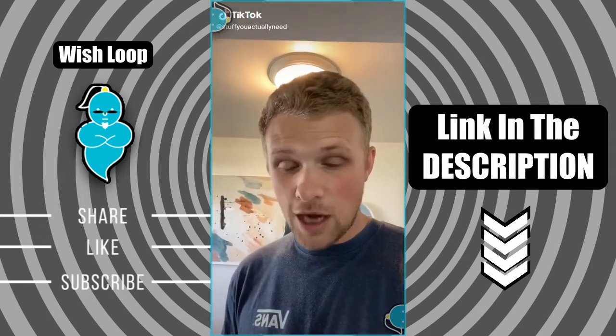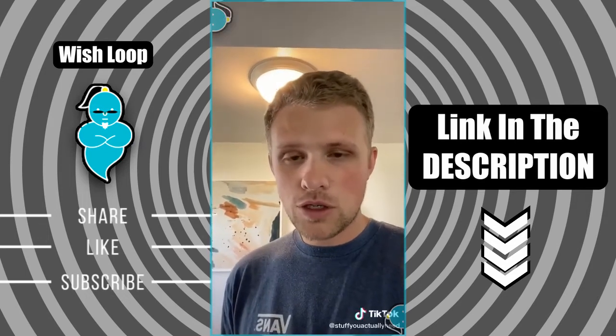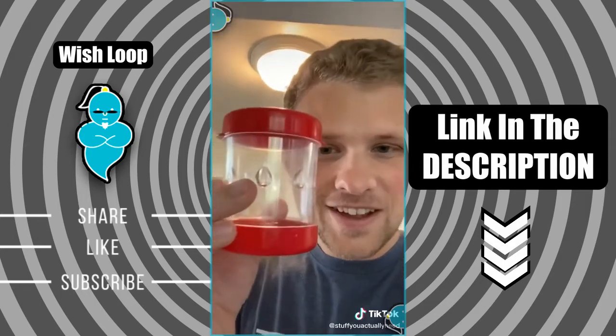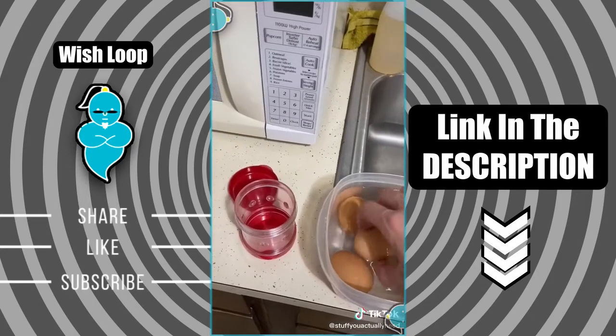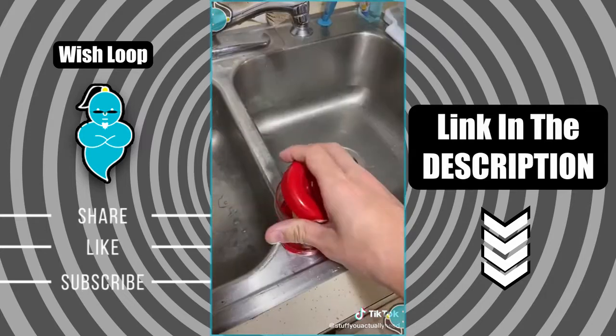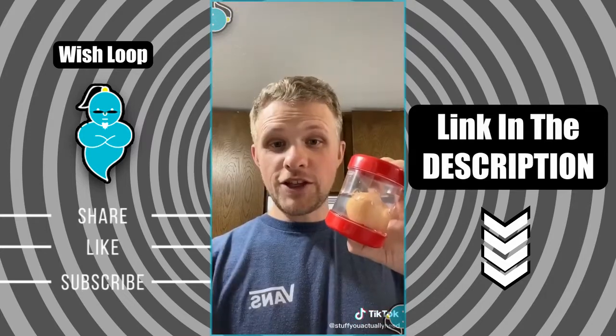I actually stopped making boiled eggs just because they were so hard to peel — until I found this on Amazon. All you do is put an egg in, add a little bit of water, snap the lid on, and then shake it up. Look how easy it peels off!